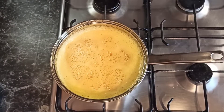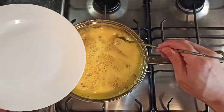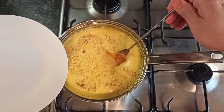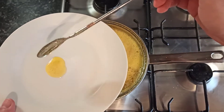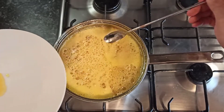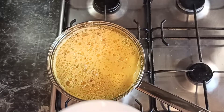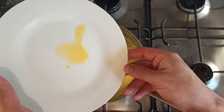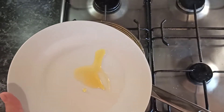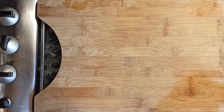After about 30 minutes it will look like this, and we need to see if it's ready. Take a spoon, put a little on a plate, and place the plate in the fridge for two or three minutes. After a few minutes, take out the plate and see if the jam is watery. If it's watery, leave it on the stove a few more minutes. As you can see, mine is ready — let's take it off.